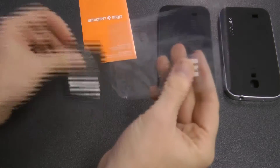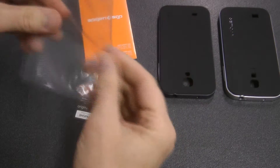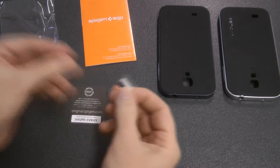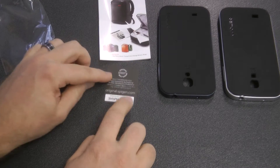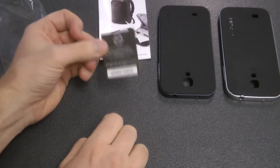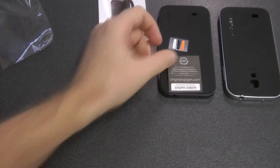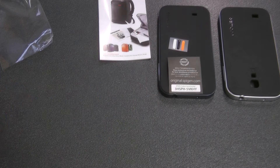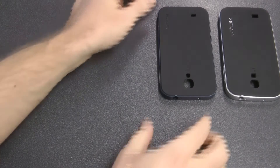This is what comes with the real authentic Neo Hybrid case: three little jelly stickers that cover your home button, and a little card with an identification number that you can check on the website. We can go to original.spigen.com and type in that code and it will tell us if it's authentic or not. My one purchased from Amazon is authentic, and the other one didn't have this at all — so clearly that was the telltale sign.